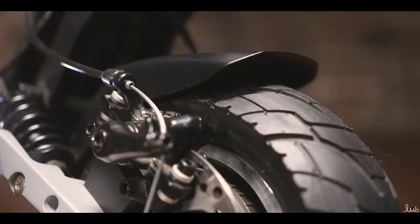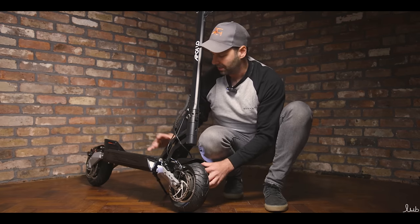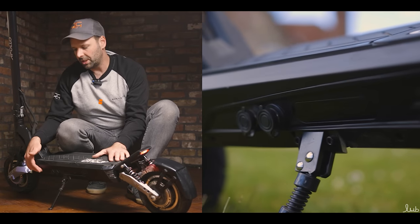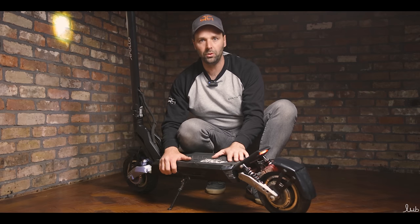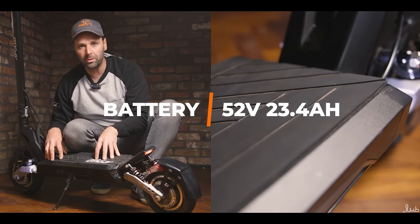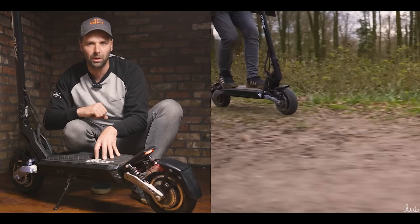Above the wheel we have the fender. This moulded futuristic look provides plenty of cover for all that muck spitting up, stopping it getting all over your clothes. Coming down to the main deck of the scooter, you can see along the side we've got two charge ports. These can be used individually or in dual mode, or you can even use a fast charger on these. We've got the 52 volt 23.4 amp hour battery.